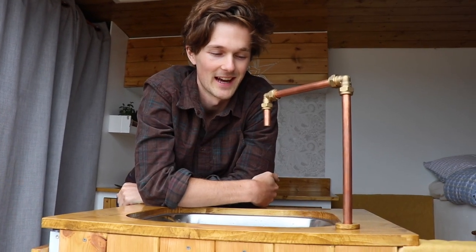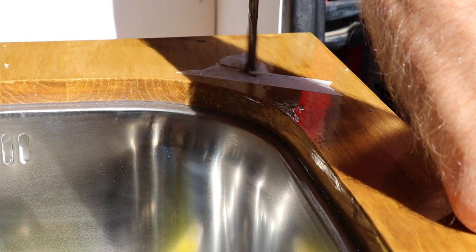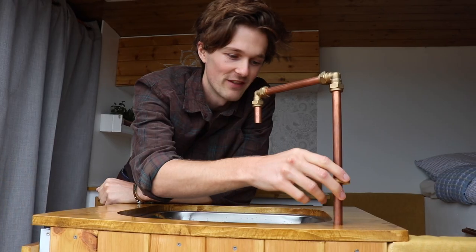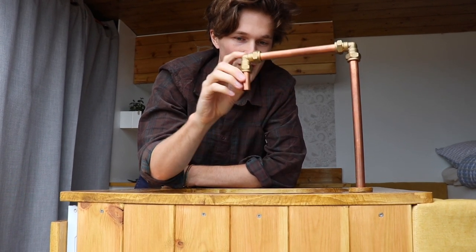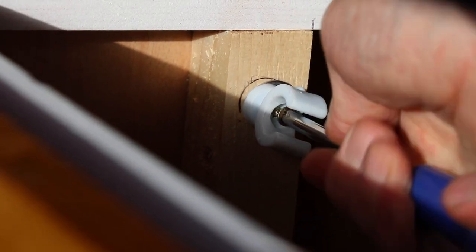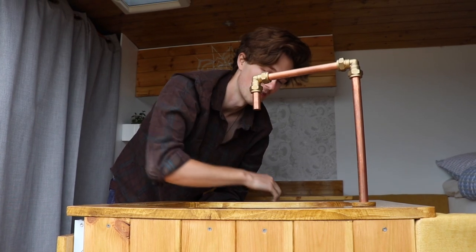Once we made our sink we had to attach it to the worktop, so to do this we just drilled a hole into the corner here, slotted the pipe in, and rather than just having it sit like that we added this homemade collar. Once the tap was finished and we had the collar in place, we found that we actually quite liked the swivel motion so that we could use the countertop when we needed extra space. Even though it can swivel it's still secured in place using this pipe clip, so it's not going to wobble much more than that.